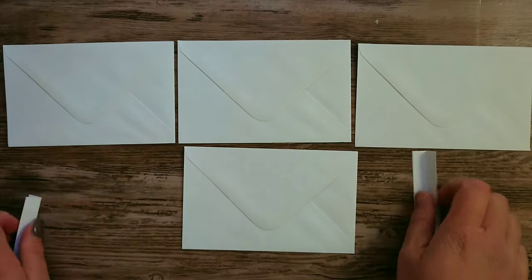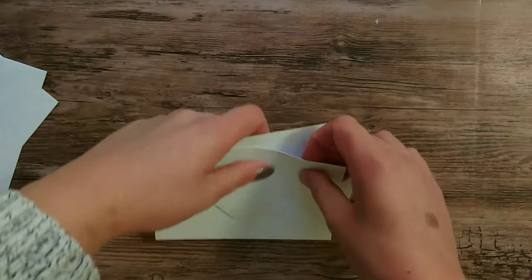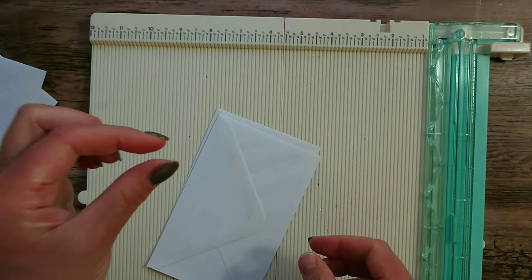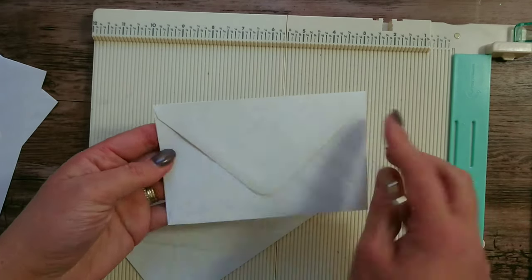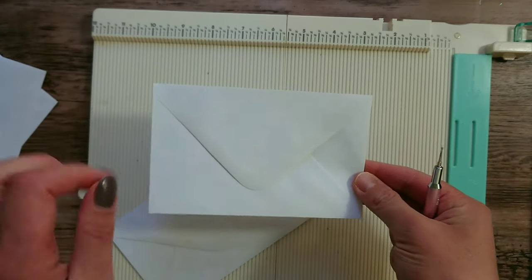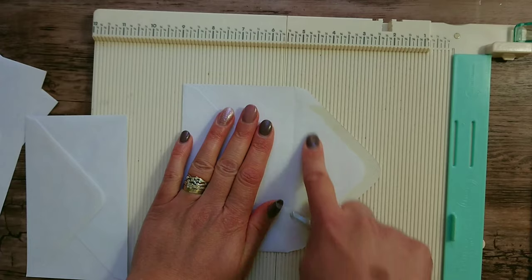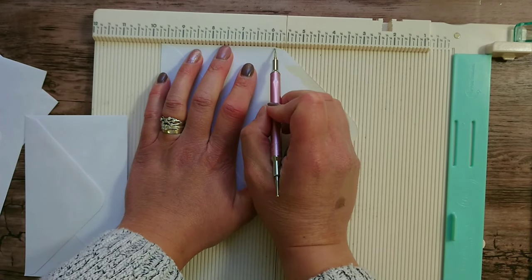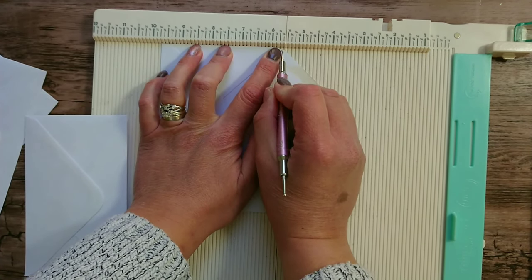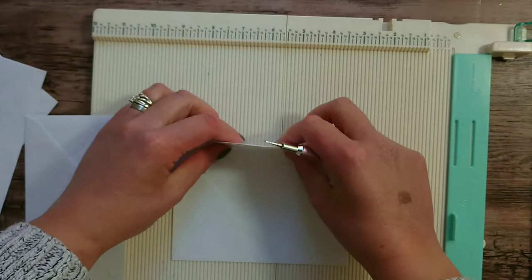Before we start assembling we need to do some scoring on two envelopes — the ones that will be in the middle and on the bottom. We're going to score a quarter-inch gusset to give us room to embellish the flip book. Without it the book would only accommodate flat embellishments; otherwise the book will start to bulk up. Line up the flap on your scoreboard — I'm lining up the score line at six inches — and score a quarter of an inch on each side.